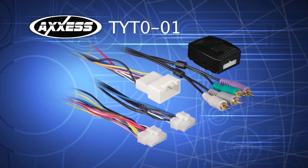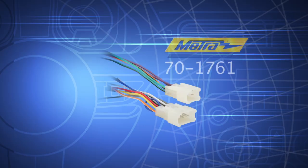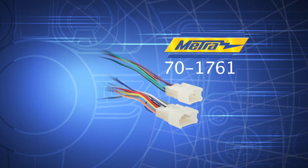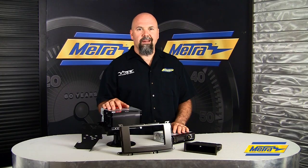To complete the install you've got the TYTO-01 for the amplified systems, or the 70-1761 for the harness. There's no antenna adapter required. To recap, we've got the 998229S for the 2011 and up Toyota Sienna.